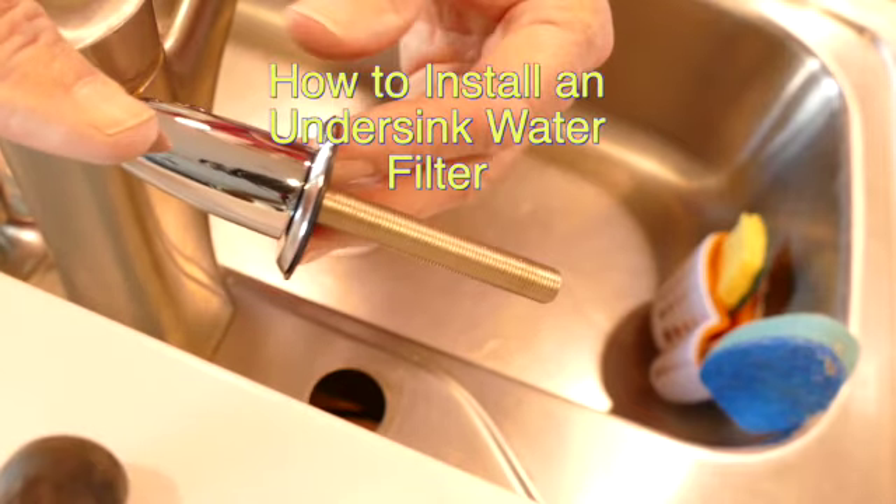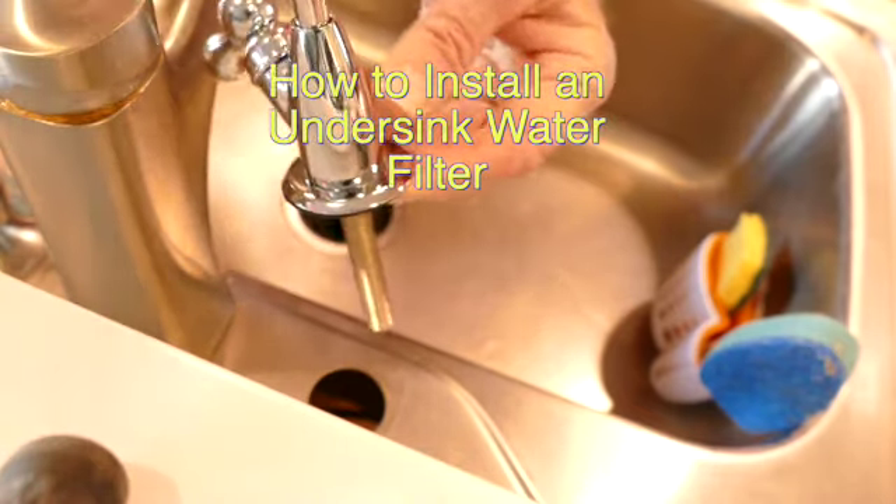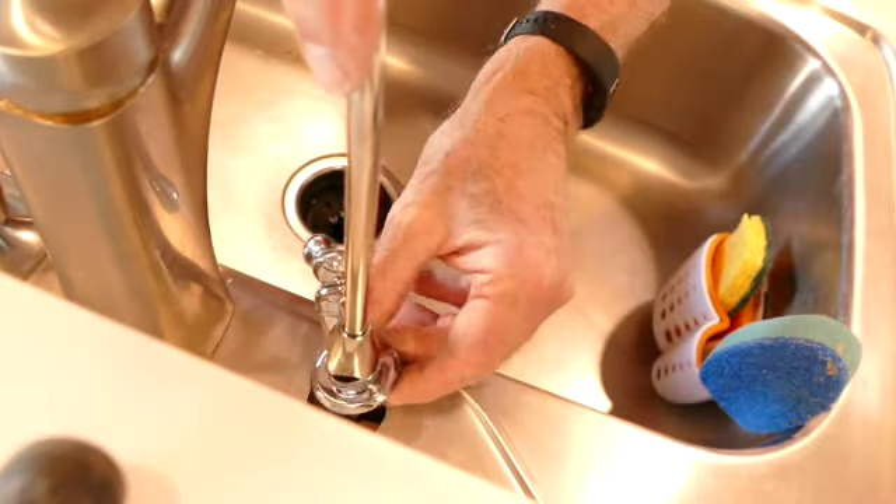Hi there, this is David and Marcy Lynn, the Just a Little Further crew, and we're here with another how-to video. Hope you enjoy it.